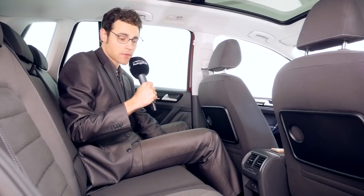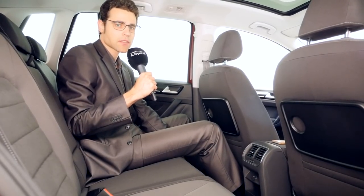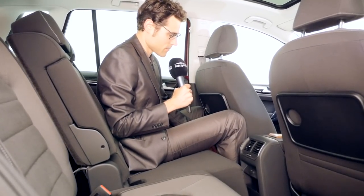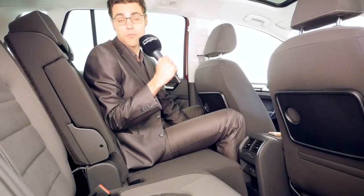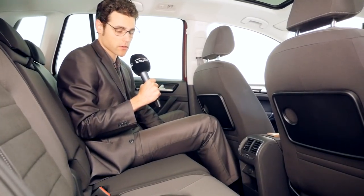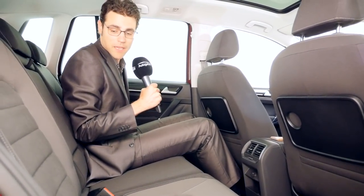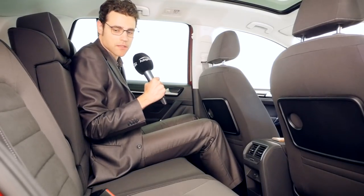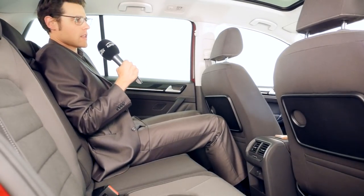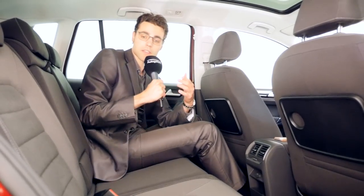A special feature is that the rear bench can be moved — 18 centimeters to the front and the rear. Moving it forward means more room behind, increasing capacity from 500 to 590 liters. If you're traveling with passengers you can keep it back. You can also adjust the angle of the seatback — sit upright or lean back to relax. This serves different needs very well.